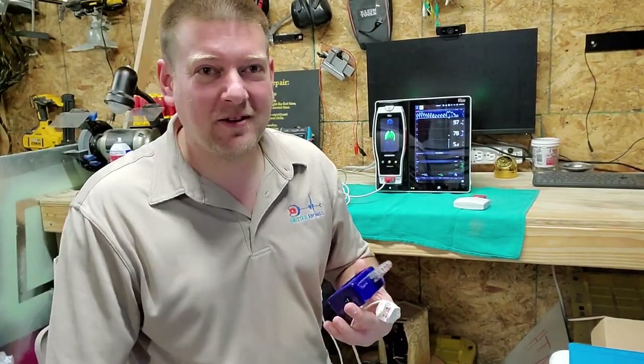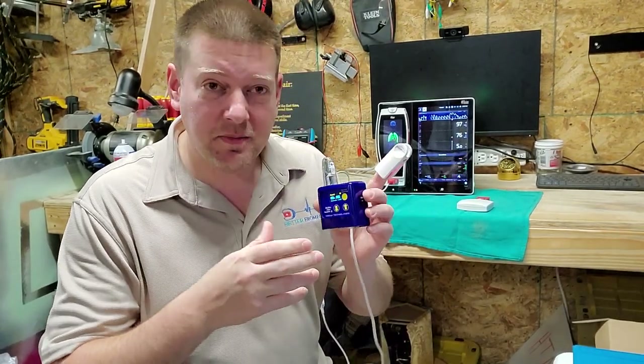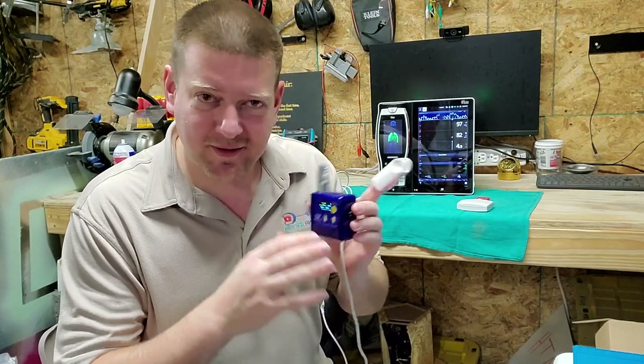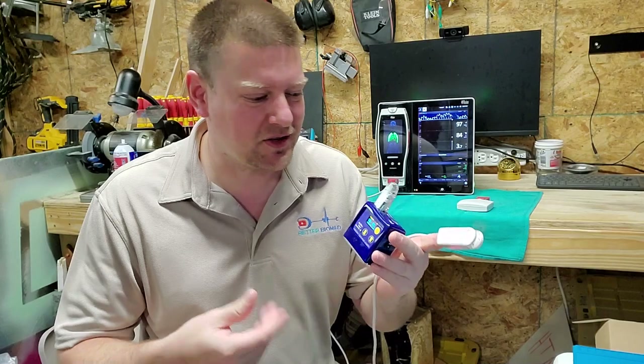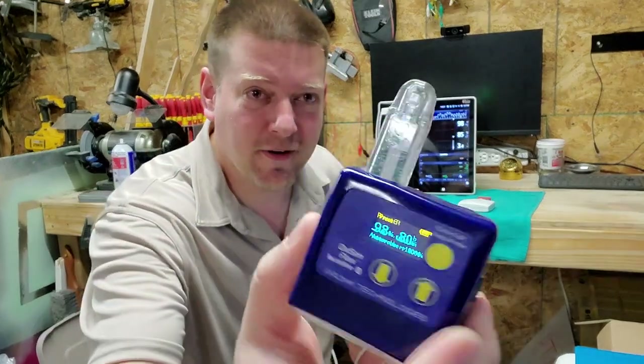Hey guys, welcome back to Better Biomed. Today I'm going to go over this little guy. Now this comes in the Pronk Technologies backpack, and it seems so discreet because of its size, but this guy has a lot of technology packed into one tiny little box — and a tiny little finger. See that?